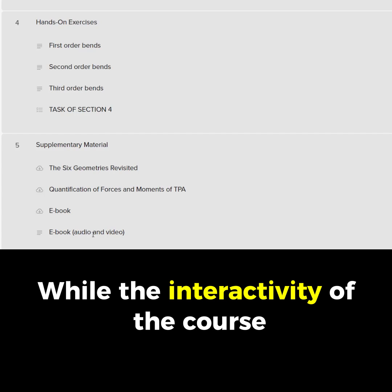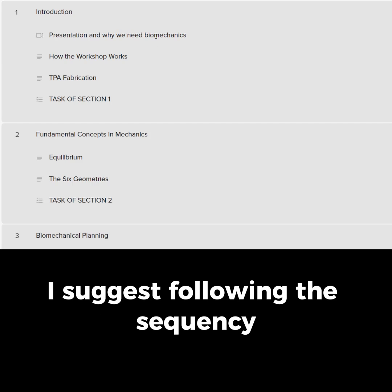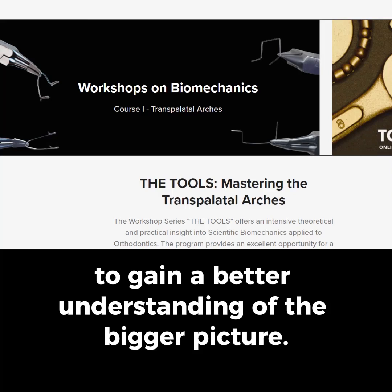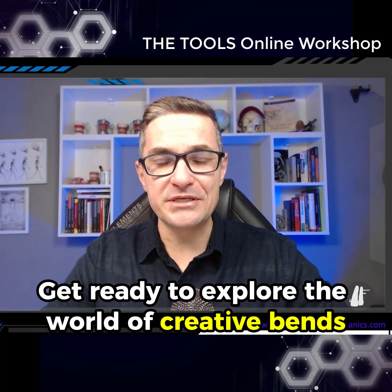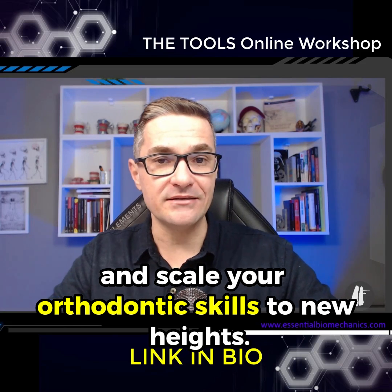While the interactivity of the course allows you to watch the classes in any order you prefer, I suggest following the sequence to gain a better understanding of the bigger picture. Get ready to explore the world of creative bends and take your orthodontic skills to new heights.